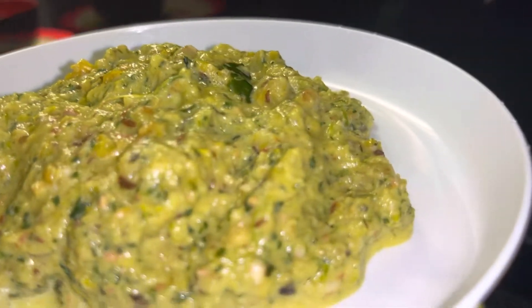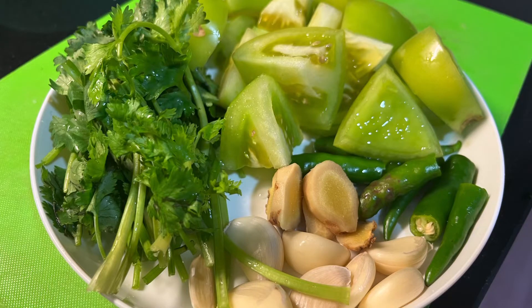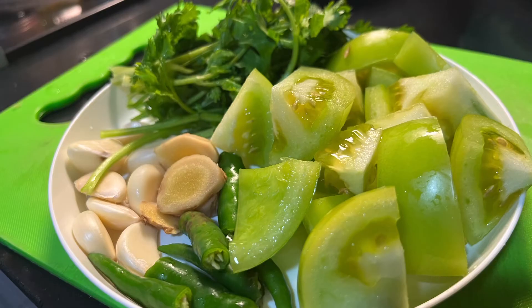Usually, this recipe is very easy to make and taste.